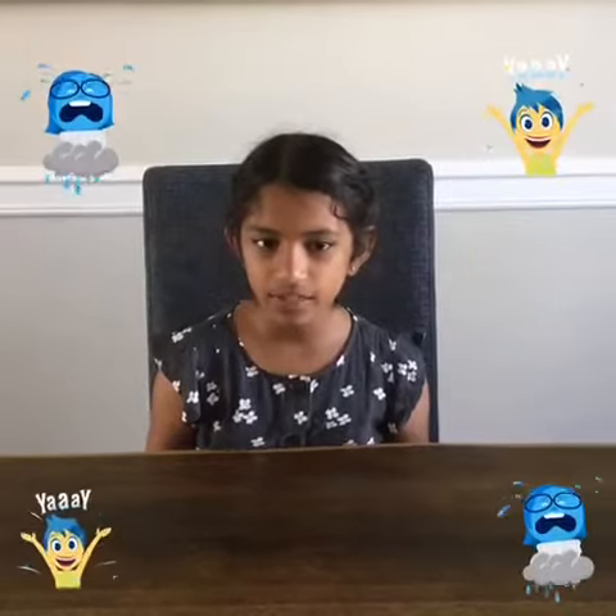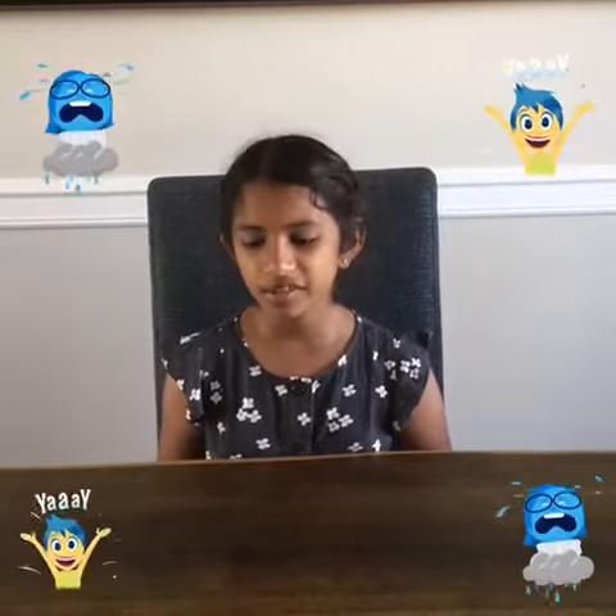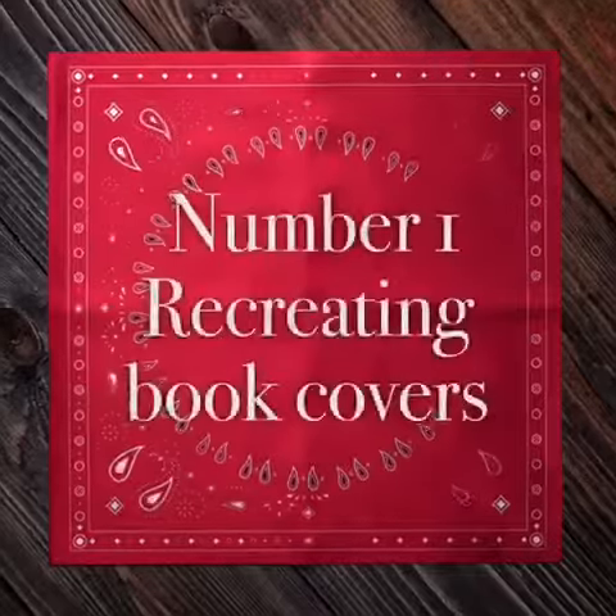Hi guys, welcome back to 'so Rachelistic.' Today I'll be doing things to do when you're bored. This will be continuing in different videos with different activities. For this first activity, I'm doing book recreations. You can use any art supplies you want — you probably just need paper and a pen. It can be fun and occupy you for hours, so let's get started.